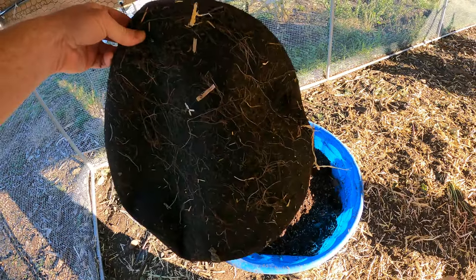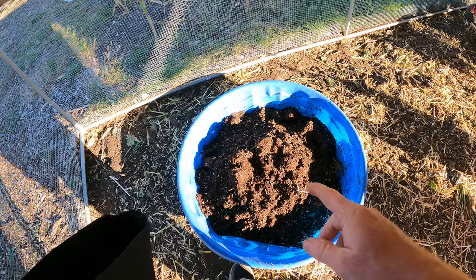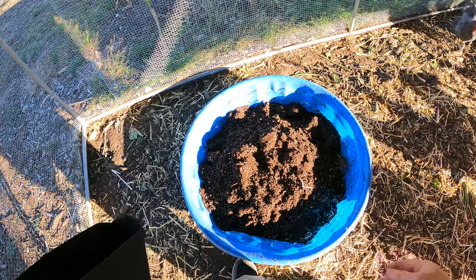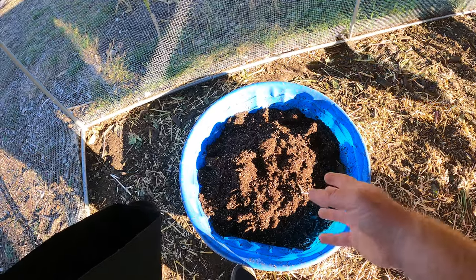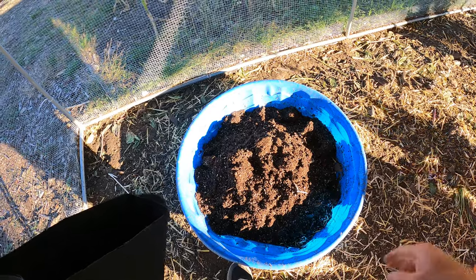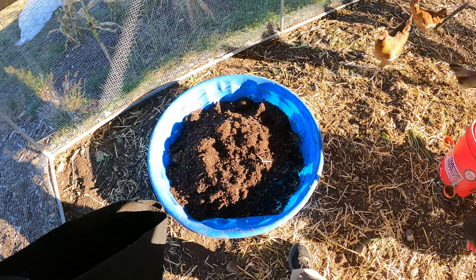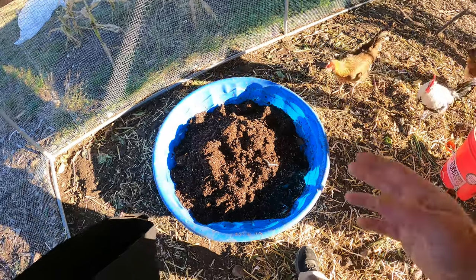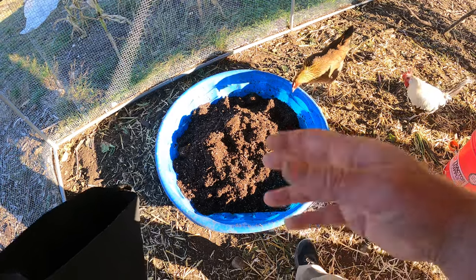Look at all those roots coming out the bottom — some healthy plants at one point. Now, tomatoes are poisonous; they are a nightshade. But I haven't ever noticed that the birds eat the roots. They usually peck around for bugs. They might try it here and there, but they're smart enough to know not to eat it. I feel safe about it — I've never lost a chicken doing this. But keep that in mind if you're growing something that is a nightshade, where the plant itself is poisonous but not the fruit.